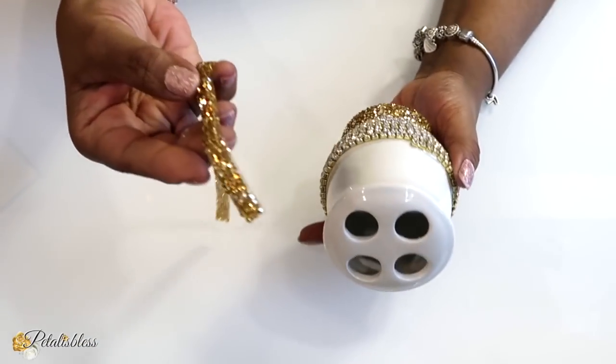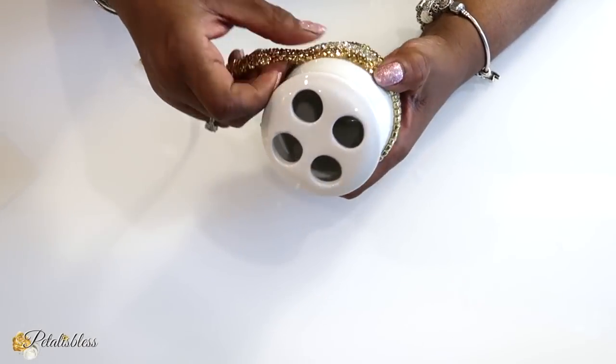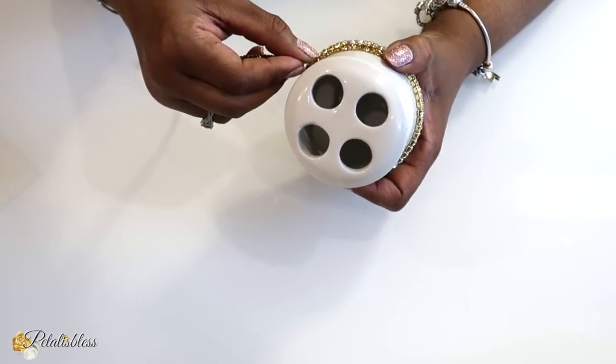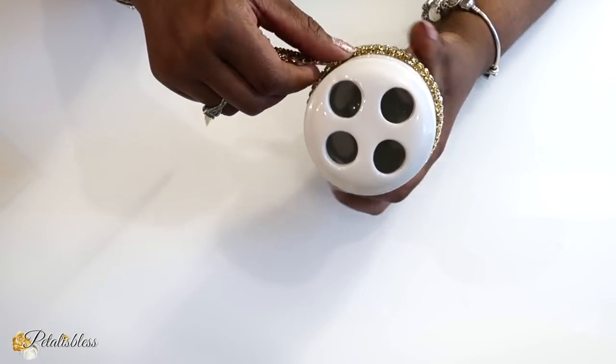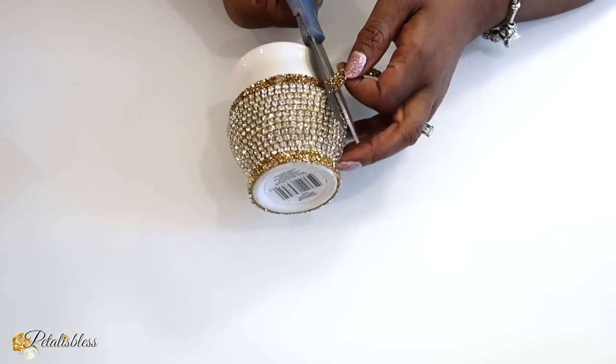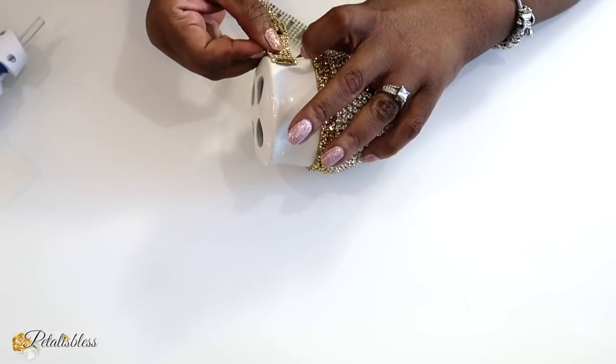Again, I'll be adding the gold strip going right around the top part of our glam chain, just like we did on the other vanity decor for the bathroom — the gold strip going right around the top part.